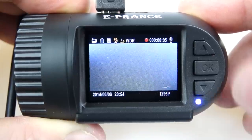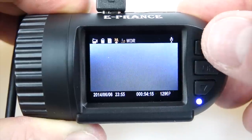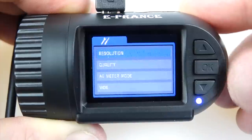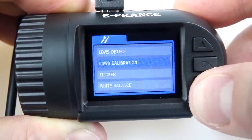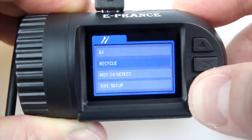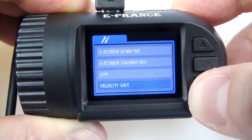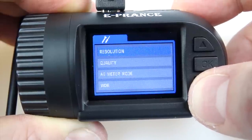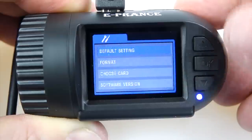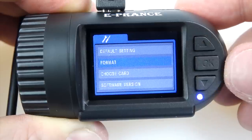You can get into the menus by pressing and holding the top button, which gets you into the different settings. They're all on one scrollable page — you don't have to jump around. Normally I would just format it immediately, but this one has a built-in memory: it's got a built-in 8 gigs on this camera, as well as the ability to use a card.